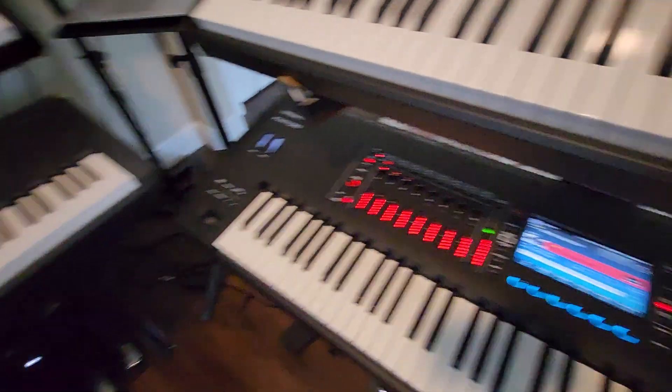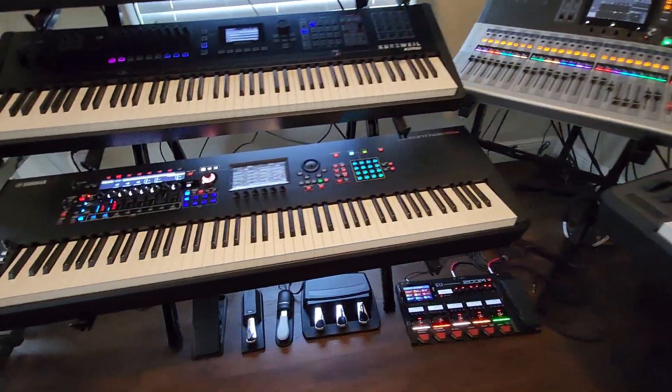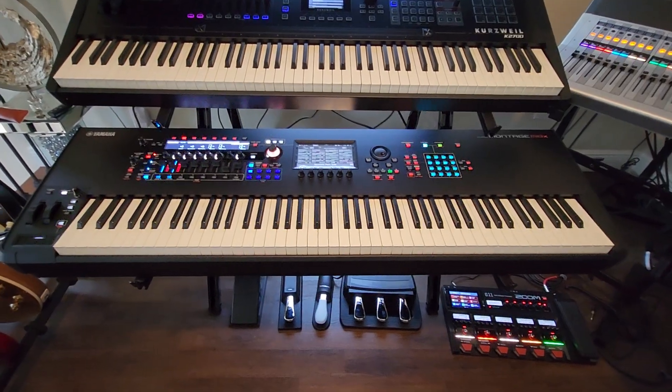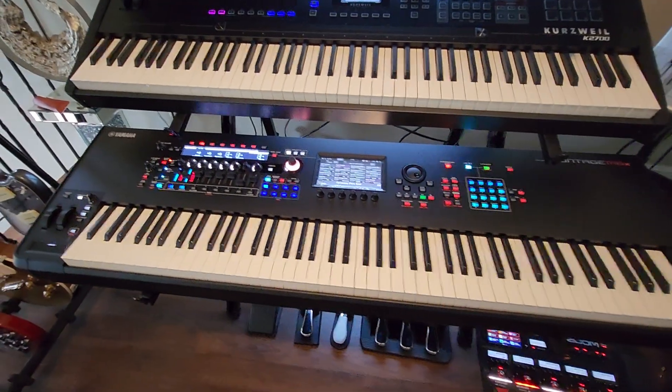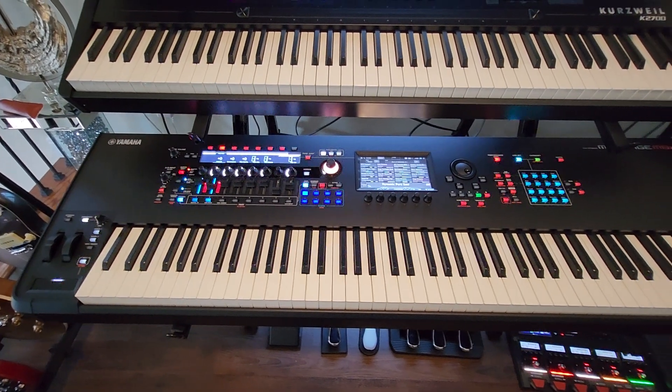You don't have these piano customization features on either the original Yamaha Montage or the new Yamaha Montage, but that doesn't mean the pianos are bad — especially on the new Yamaha Montage, which has some new piano sounds that are incredible.